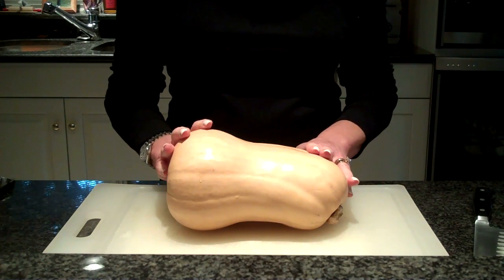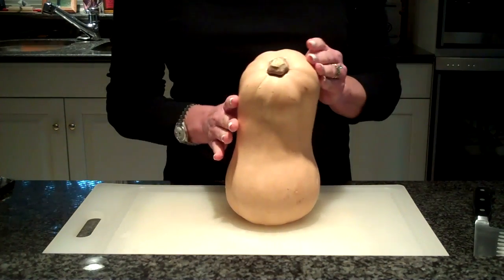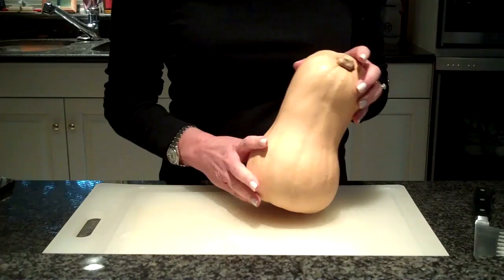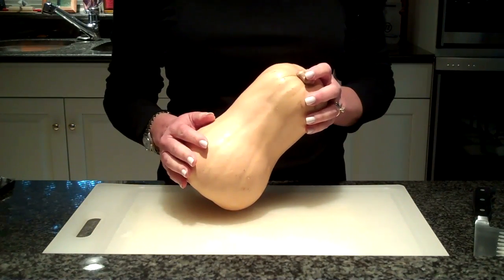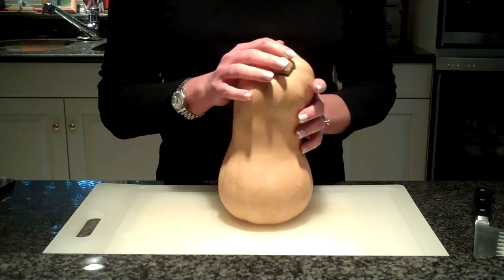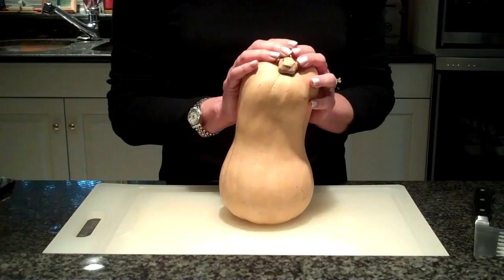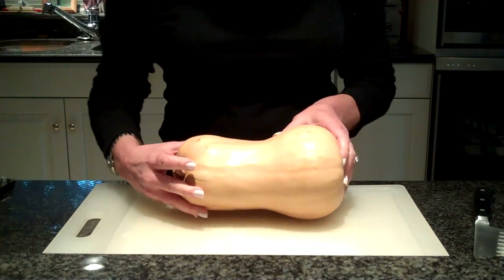Just the other day while I was teaching a class, I demonstrated how to cut butternut squash. Much to my surprise, so many of the students in my class were thanking me because they didn't know how to cut one. Other instructors may have their way of cutting the squash, but I thought I would show you today how to cut a butternut squash. And if you come back to my blog next week, I'm going to show you a wonderful recipe using butternut squash.